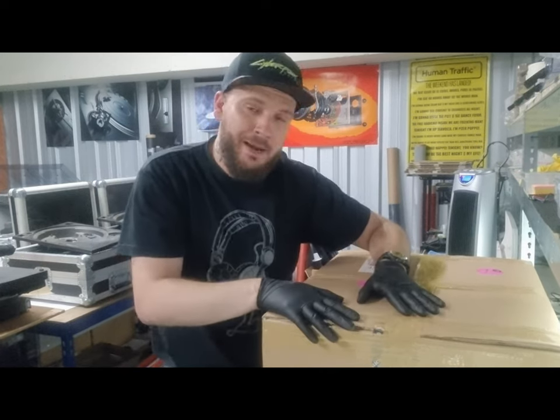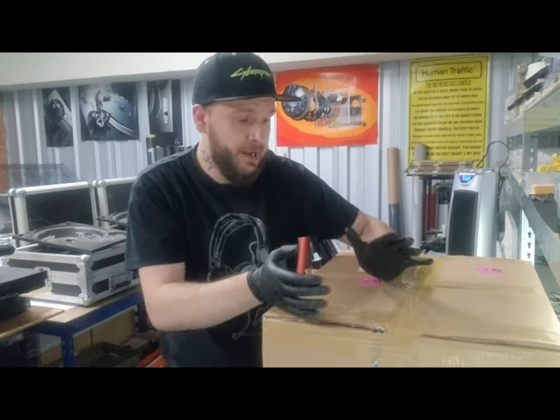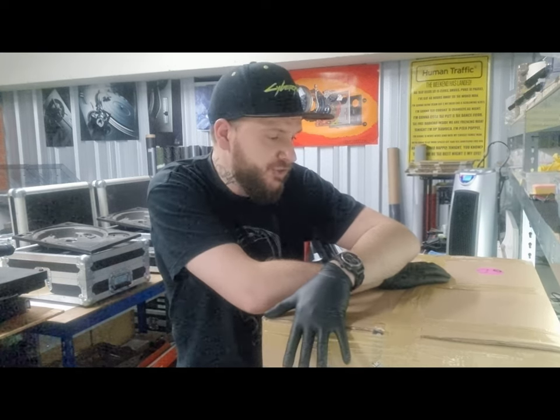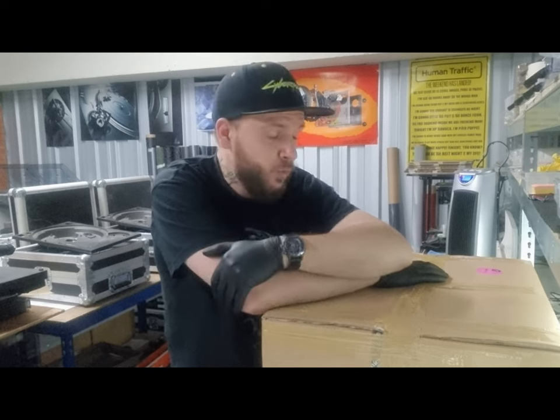We're going to start back off again with a little unboxing video on a new product — well, it's not new, but it's the first time I've shown this on the page. I get asked a lot by my customers what packaging I would recommend for sending your turntables off to me or any other technician, or just for storage.